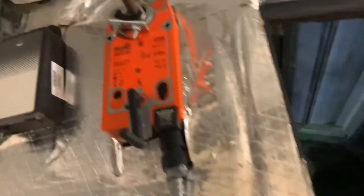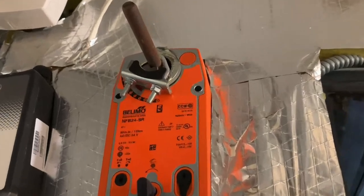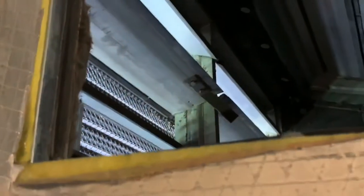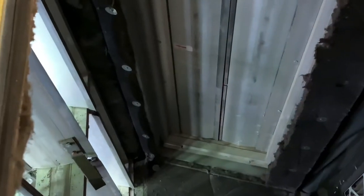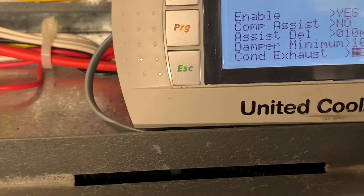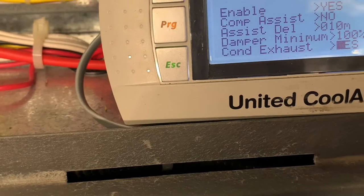That damper is opening up right now — it's bringing in 100% outside air, and the return damper which comes from the space is now closed. I'm going to set that outside air damper to 50 percent — 50% is good enough for fresh air.